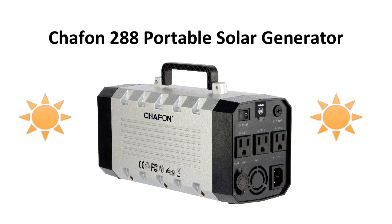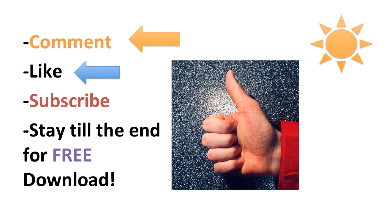This is the review of the Chafon 288 Watt Hour Solar Power Generator. Before I get into the review, don't forget to like, comment, and subscribe to this channel for more insightful videos of solar generators, portable solar panels, and other outdoor gear and equipment. Stay till the end for a free download.